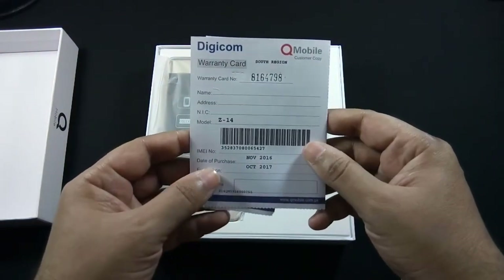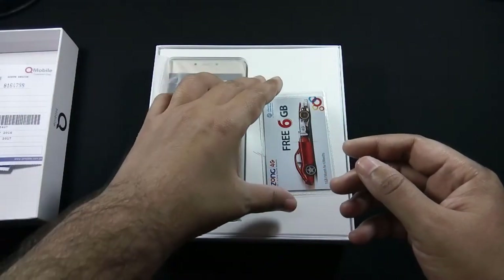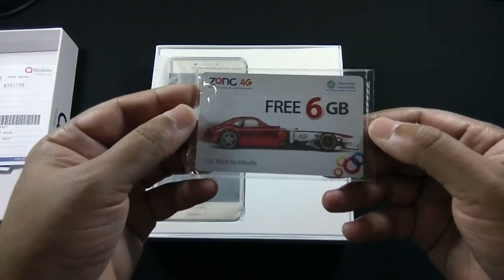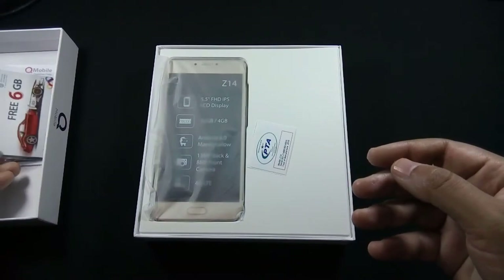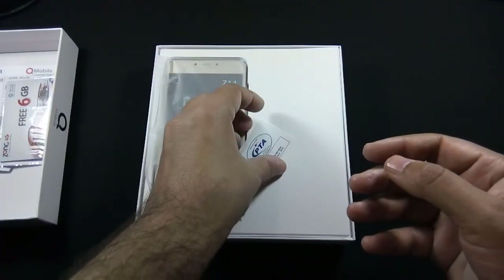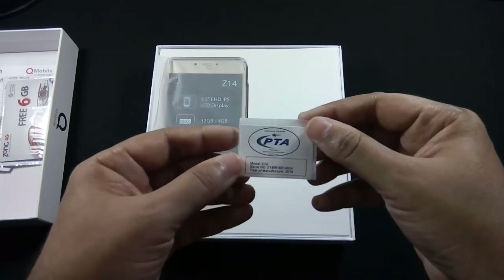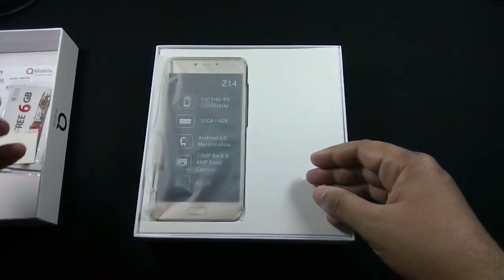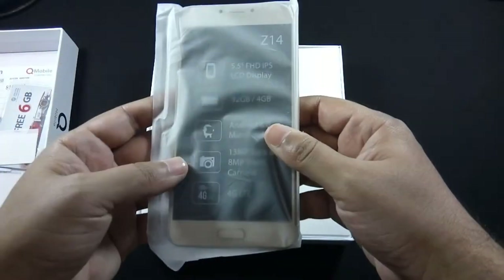The first content of the box is a warranty card, a Zong 4G free 6GB card — 1GB per month for 6 months, which you can use with any Zong SIM — a PTA sticker, and here's the phone.